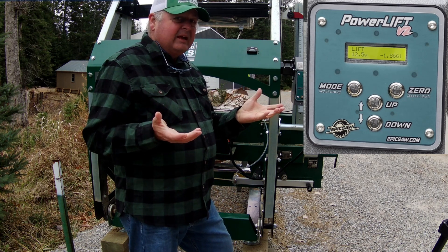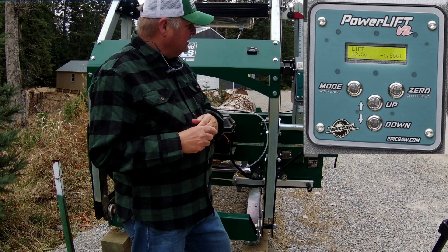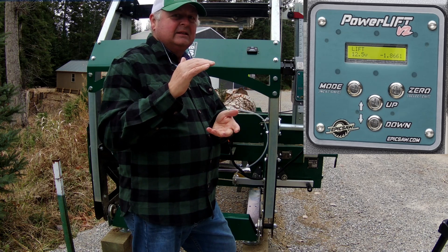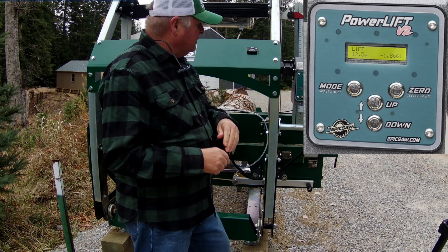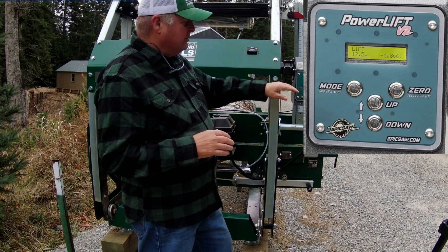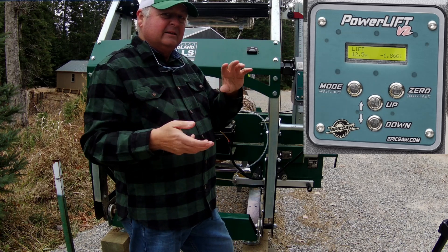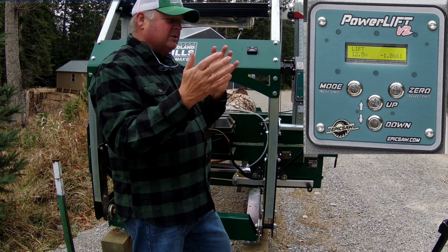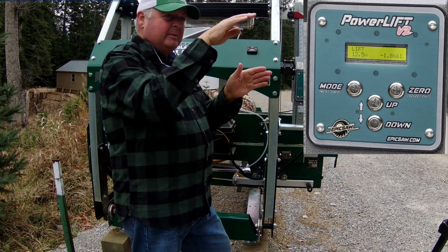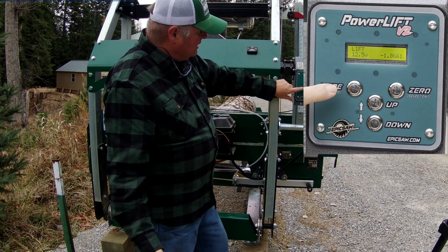I'll know better once I get a couple dozen hours into the machine, but I'm expecting I'll use lift mode to cut the four sides off to create my cant. I'd put a log up, bring it to where I want to make my first cut, make that cut, rotate the log, square it up, cut the next side, and so on. Then I'd lower the saw head down to the top of the cant, zero it out, and switch over to the next mode.